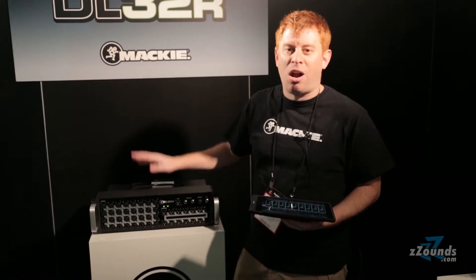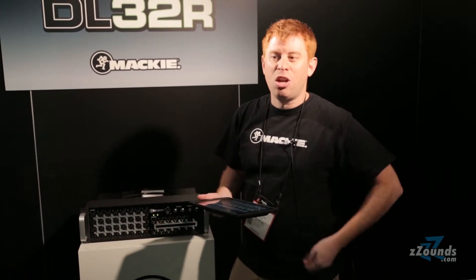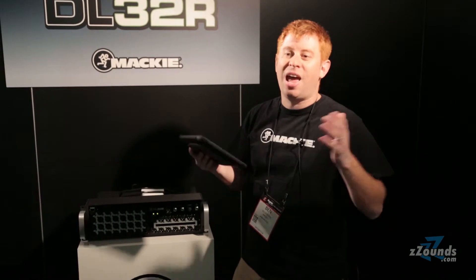You can put it anywhere on the side of the stage, simply patch right in — no need to run a snake, no need for the longer setup that comes with a snake, no need for a traditional front of house. You have the mixer on stage, patch in and walk around the room mixing anywhere you want.